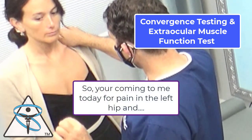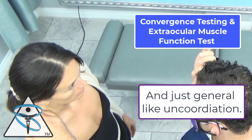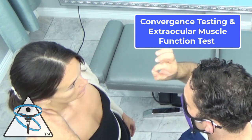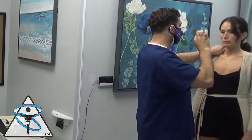So you're coming to me because of pain in the left hip — just general coordination. I can see it, especially that left eye.